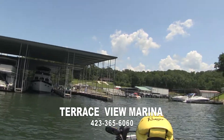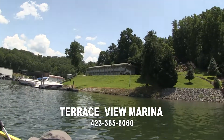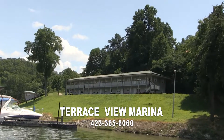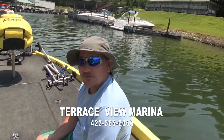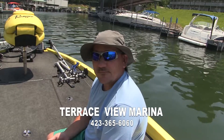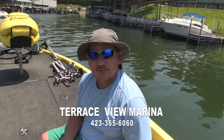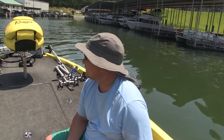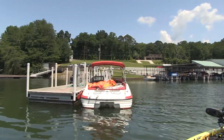It's a good place to stay. This is Terrace View Marina — you can find them on Facebook. They're very accommodating. They rent pontoon boats, they've got rooms up here on the hill, they've got a restaurant and a pool, and they've really got good food there at the restaurant. There's little Joe pumping some gas — he's one of the kids that works here.